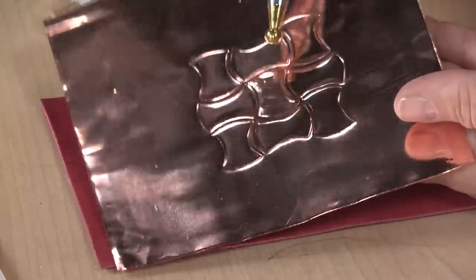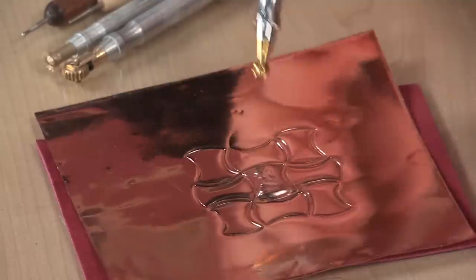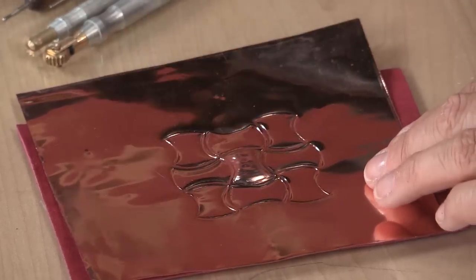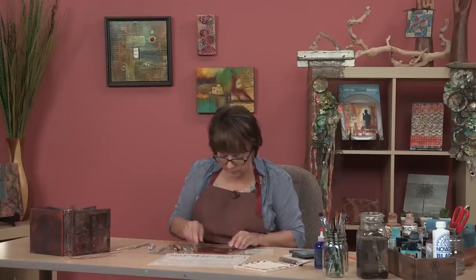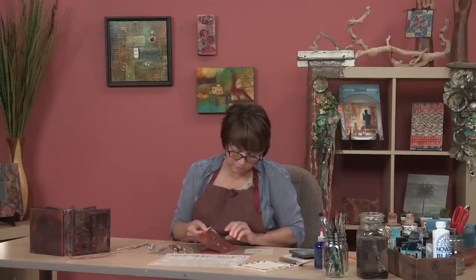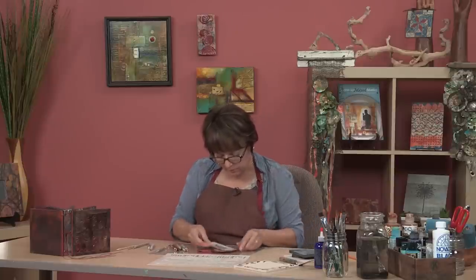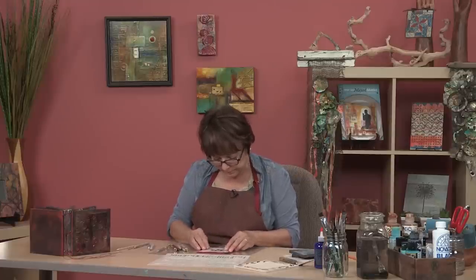When you flip it over, you see this dimensional area on the front, which is really cool. Now, if I had wanted some dimension or carving in there, I could have done that too — I can probably still go back and do it. But I sort of just wanted a plain surface, so I left it that way.